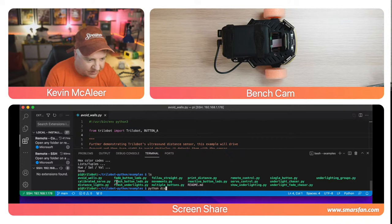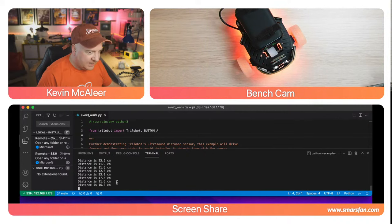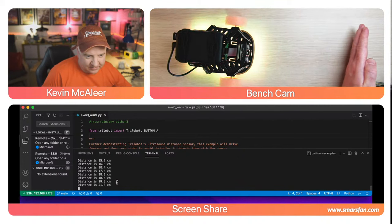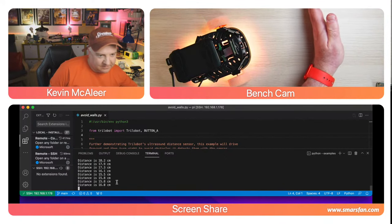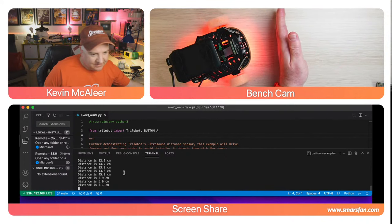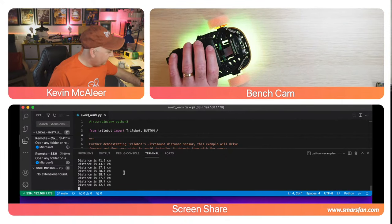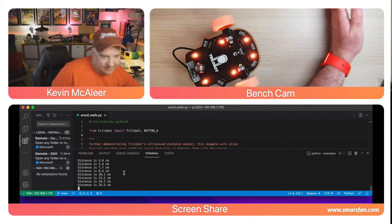Let's try the distance lights example. Currently it's showing green. As I move my hand toward it, the closer my hand gets, the redder the lights become — and as I move it away it goes back from yellow to green. The terminal is displaying the actual distance in centimeters, which is pretty accurate. At about one centimeter it's definitely red; at about 15-20 cm onwards it's yellow to green. Pretty cool.